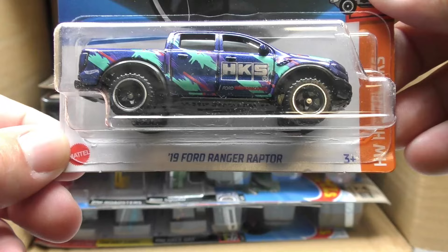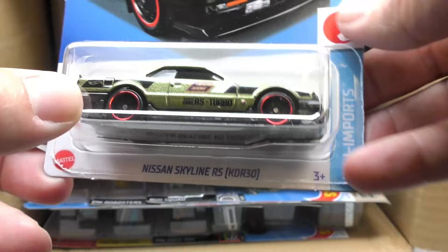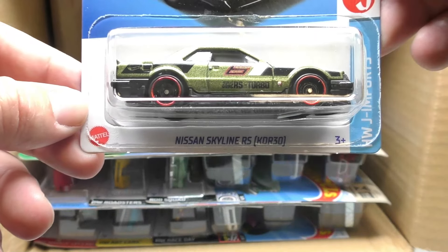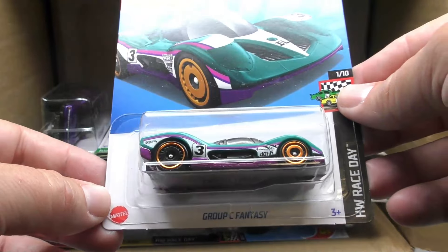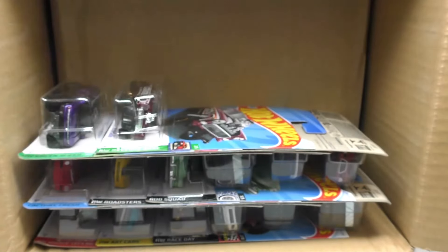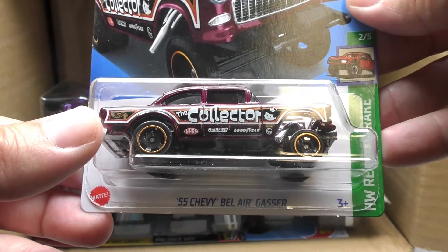The '19 Ford Ranger Raptor with the HKS graphics. The Nissan Skyline RS — this is the R30 — there's the card art on that one. Always popular, the Skyline, no matter which version. There's the Group C Fantasy, the Fiat 500e, and the '55 Chevy Bel Air Gasser from the Reverse Rake series — it's got the collector number on it.